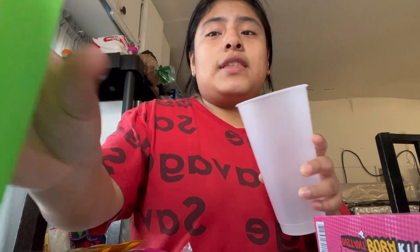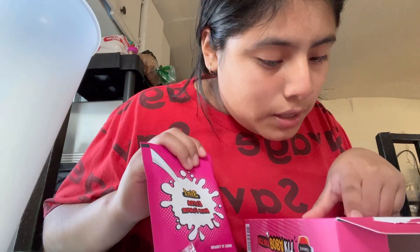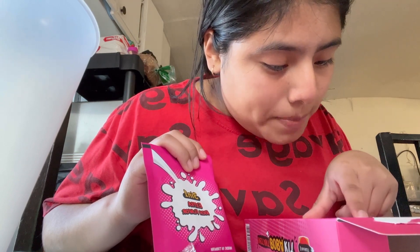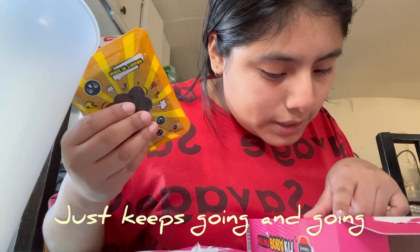Okay, so now let's look at the instructions. I got two cups — one cup I'm gonna mix the stuff in, and then this cup I'm gonna fill up with ice and then pour it. First things first: mix one pack of the milk tea powder and hot water in a microwave cup until it dissolves. Add one pack of the pearls into the cup, pour the milk tea and the boba into the glass filled with ice cubes. Okay, got it — so let's start!